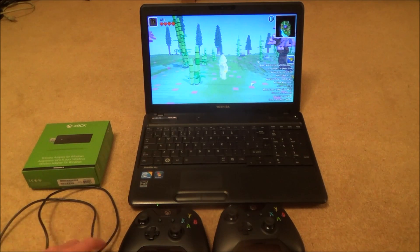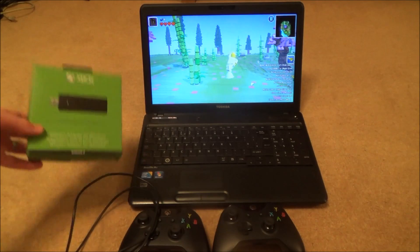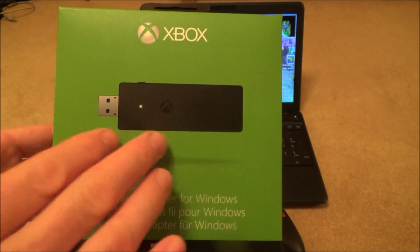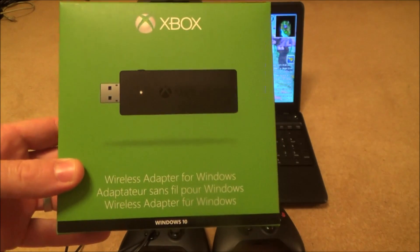I'm going to show you a way of doing it via a USB cable and also via the Xbox wireless adapter for Windows. With the wireless adapter you don't need a USB cable — it works wirelessly.